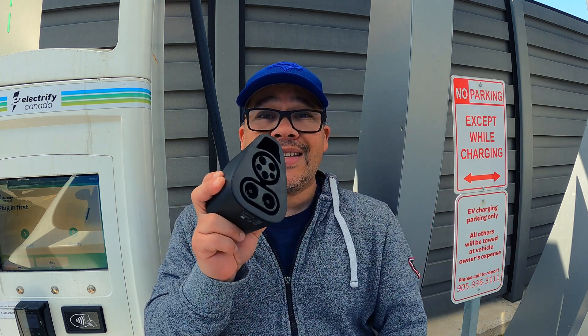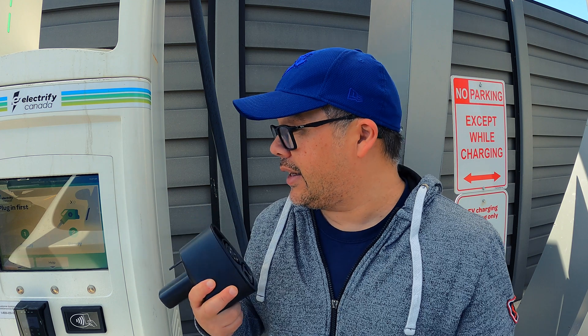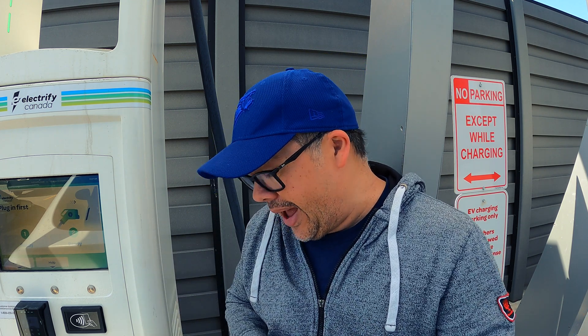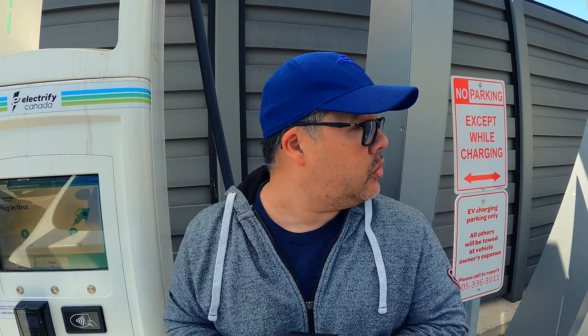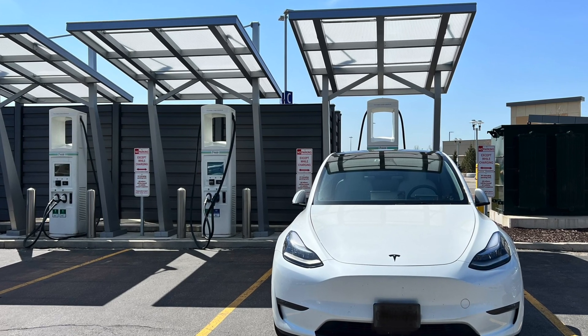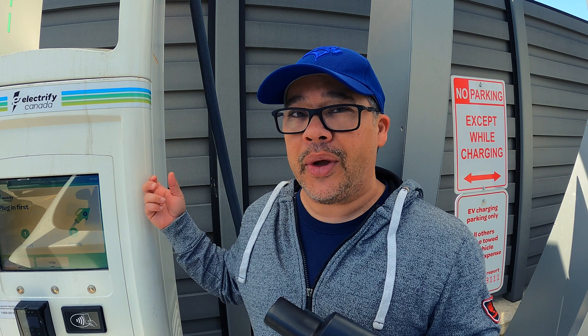Anyway, let's see if this works. This Electrify Canada station has about four to six stalls — most are 150 kW, but this one next to me is a 350 kW unit. Let's see how much power we can pull on the 350.